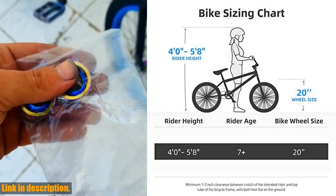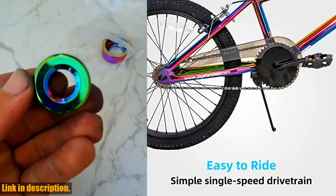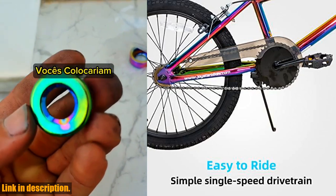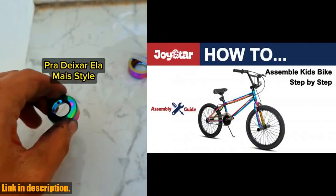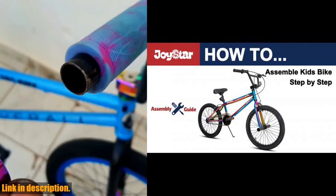But what sets this bike apart is its safety features. With double hand brakes, wide pneumatic air tires, a sturdy steel frame, and reflective elements, you can feel confident knowing your little one is riding safely.